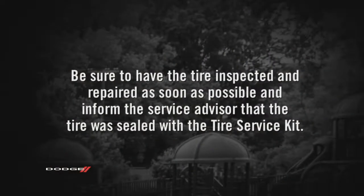Unplug the kit from the power outlet and place the kit in its proper storage location. Be sure to have the tire inspected and repaired as soon as possible, and inform the service advisor that the tire was sealed with the Tire Service Kit.